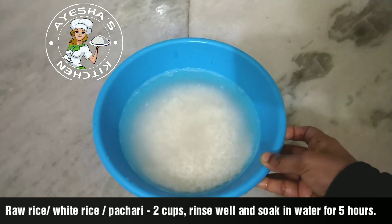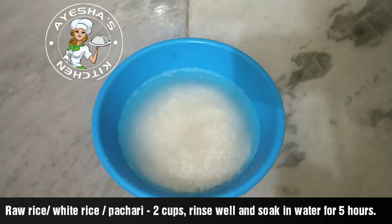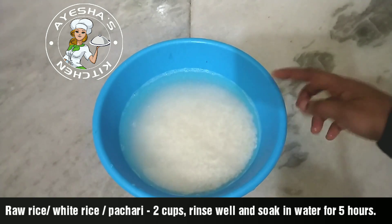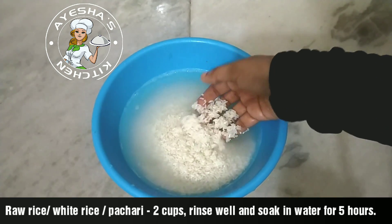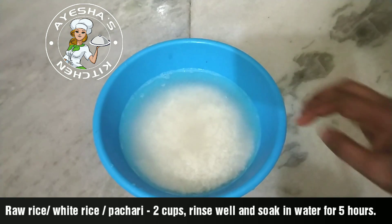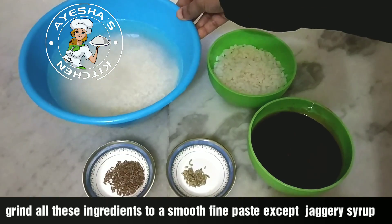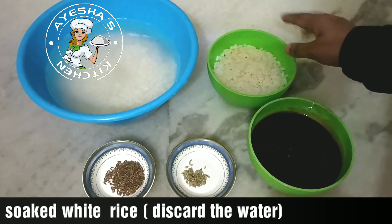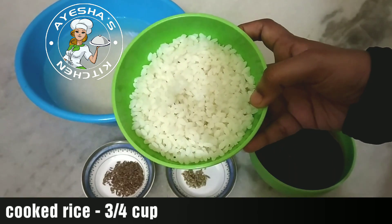I have 2 cups of salt and 3 cups of salt and medium-sized cups. Now we will add 5 cups and 3 cups.